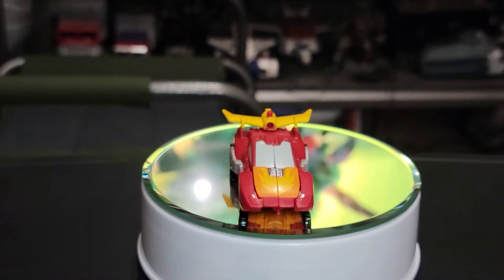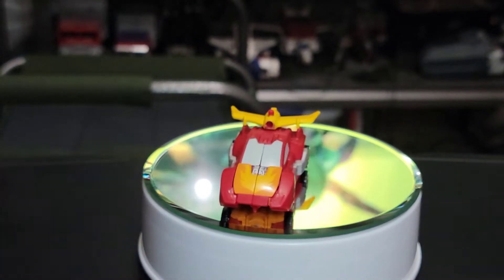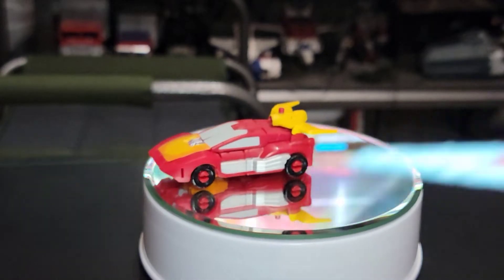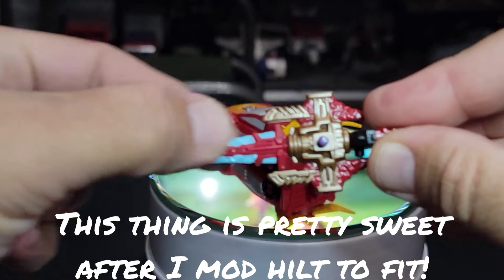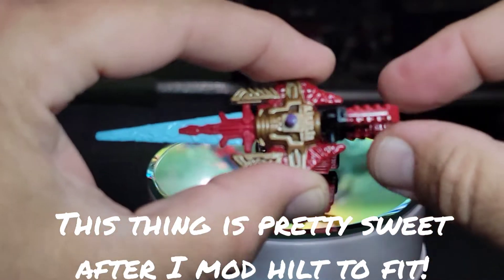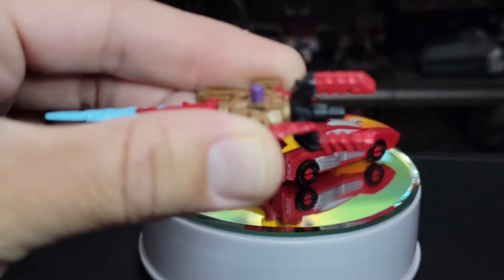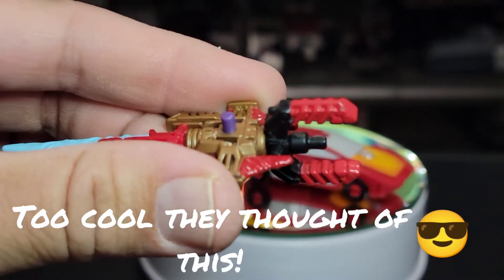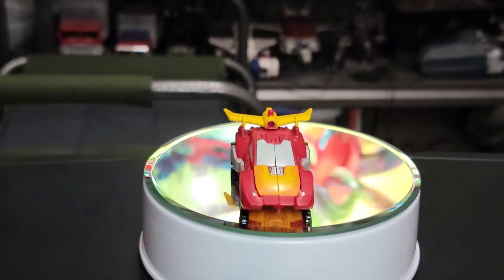Here is Core Class Hot Rod on the turntable. We're going to get this sucker going around in circles. We're going to use the combined weapon — we can look at that right here. We have the combined weapon: there's the Hot Rod piece combined with the Iguanus piece and the hilt. It can accommodate both three-millimeter and five-millimeter pegs.